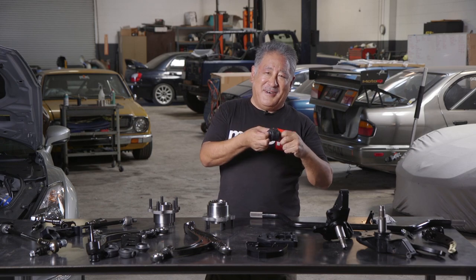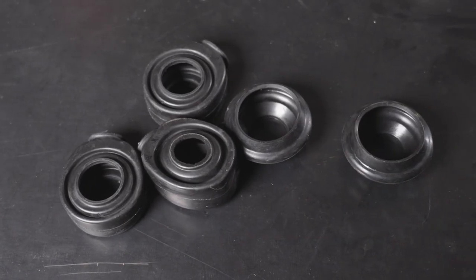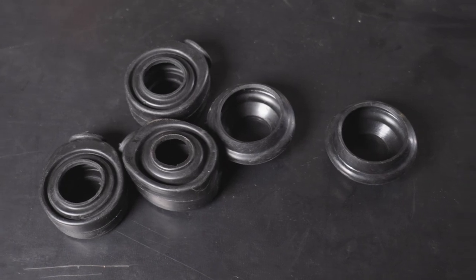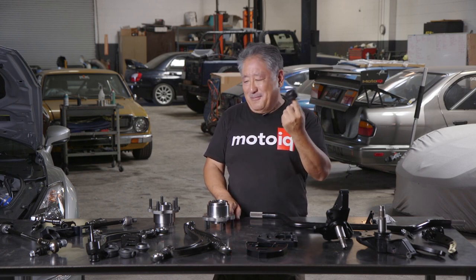The other cool thing is the spherical bearings have these dust boots on them. Spherical bearings are strong and they don't have play, but they're usually open to the elements so they could wear quicker. You'll notice that there are dust boots on bearings on all their products.